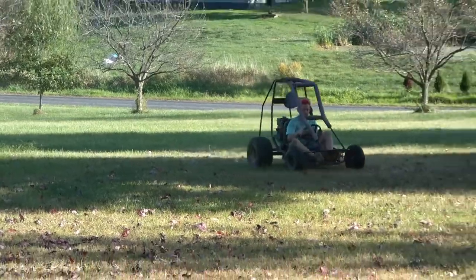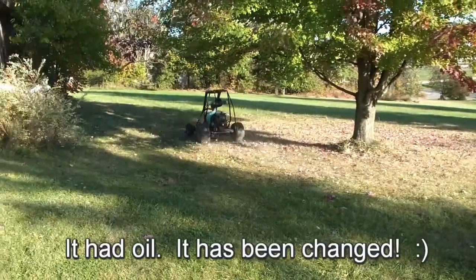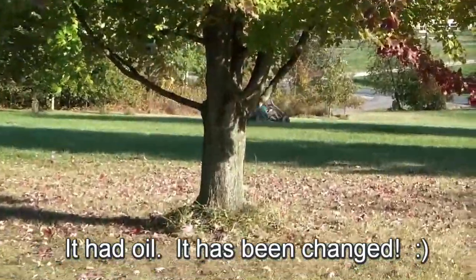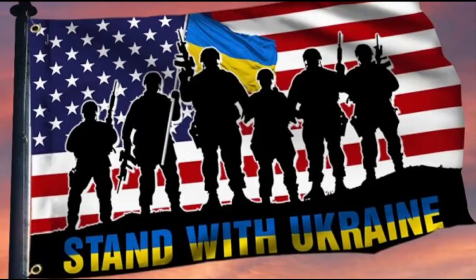I forgot to ask him if he checked for oil. Hopefully. There, see, the front wheels.